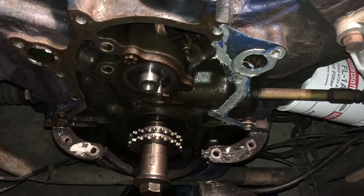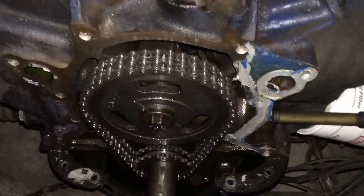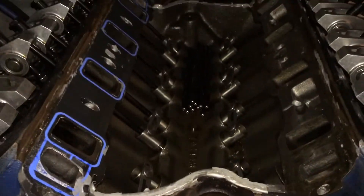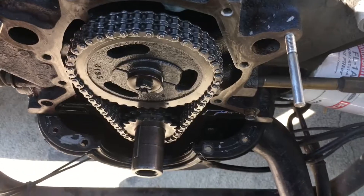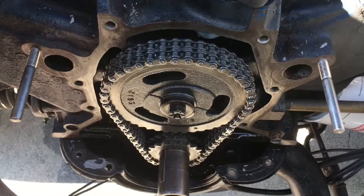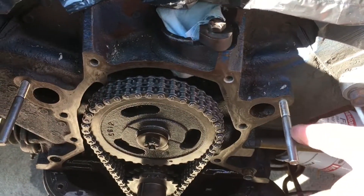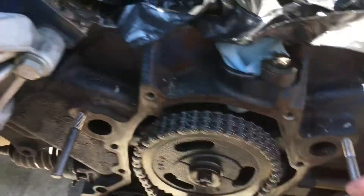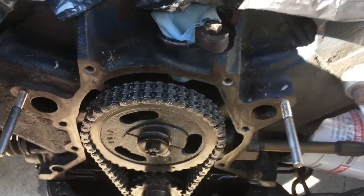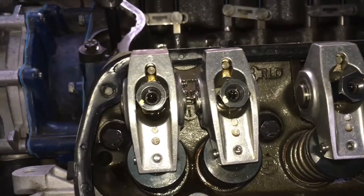The timing chain is back on. We'll go ahead and clean up the gaskets. My brother and I are timing chain brothers — we're doing timing chains the same day. He mentioned studs for everything. Look at this — that number five exhaust finally flows oil. Beautiful.